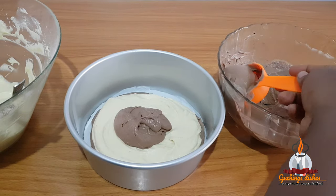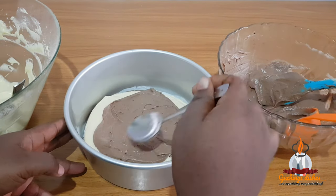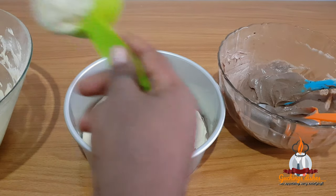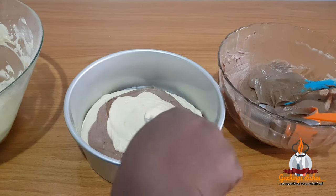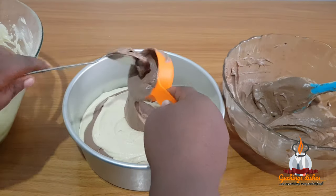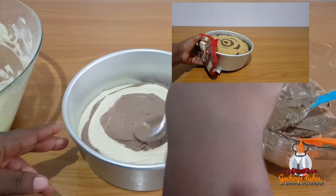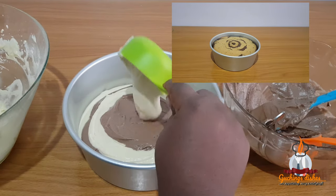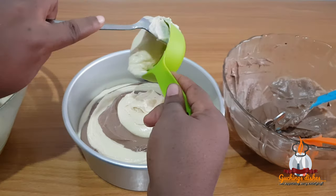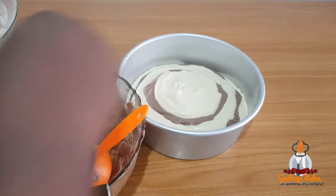I want to mention that I added two tablespoons of flour into the vanilla batter — I lost that clip but I did add it — so that it would have the same consistency as the chocolate batter, which was thicker due to the cocoa powder. I noticed that if I don't do this, during baking the lighter vanilla batter will flow into the chocolate batter and ruin the design. As you can see from an example on screen, the design didn't show very well because the lighter vanilla batter flowed over the chocolate batter. You can choose to skip this step if you like.